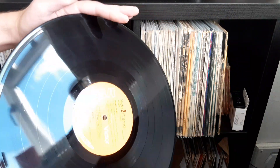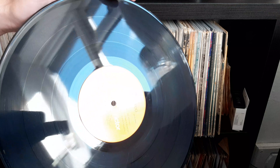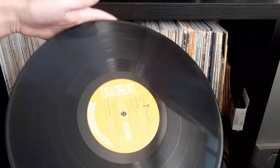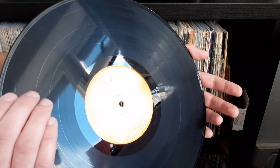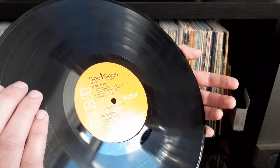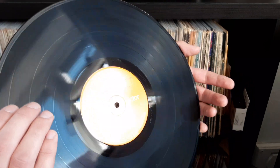I'd say the record is VG because it does have some clicks and stuff, but I mainly bought it for the cover. The record actually plays alright considering I wasn't too fussed about it. Sorry, that's a really short video today — I haven't really got a lot else to show you other than the sleeve and this disc.